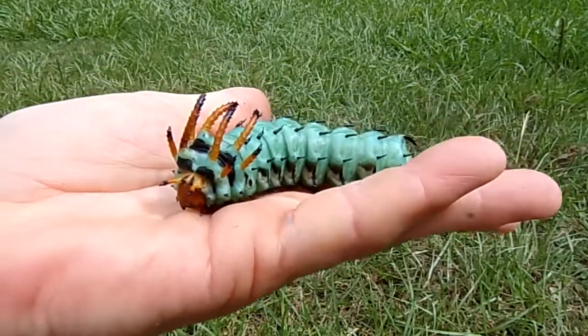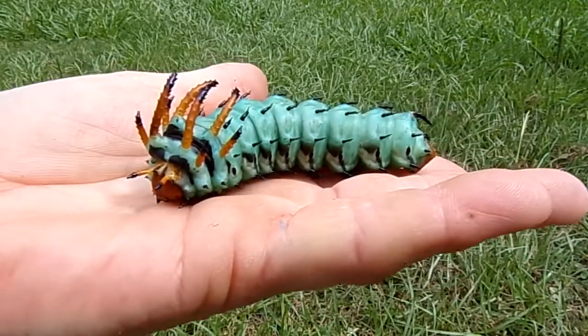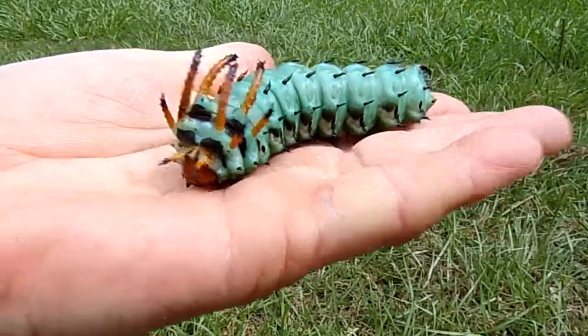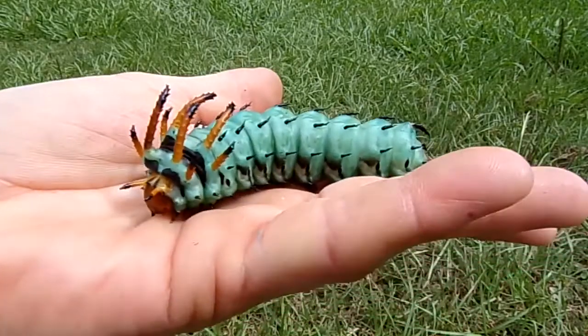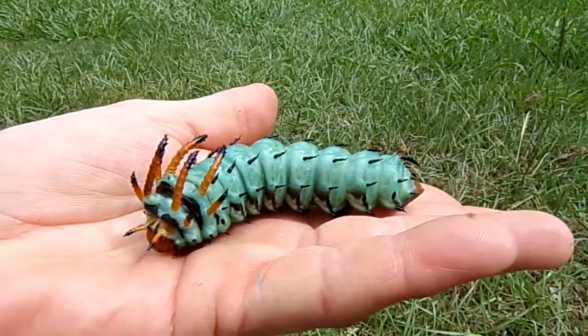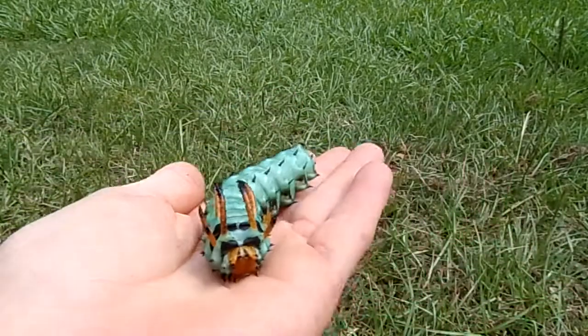Shortly after that, she'll die. Their lifespan as a moth is not very long at all. But a pretty little booger — look at that thing. So anyway, I thought that was pretty cool and I wanted to share it with you guys. There's more information you can find on them. He's ready to go start becoming a little pupa, so I'm going to go find some soft soil to put him in.